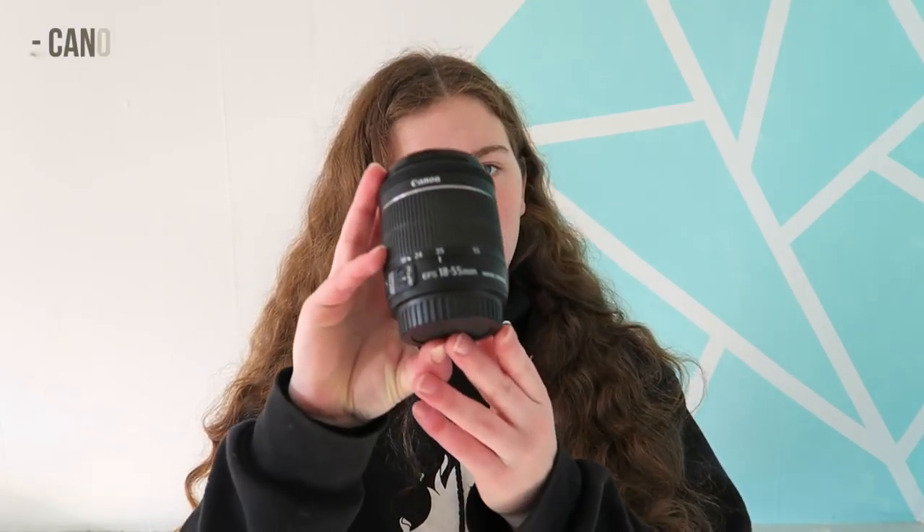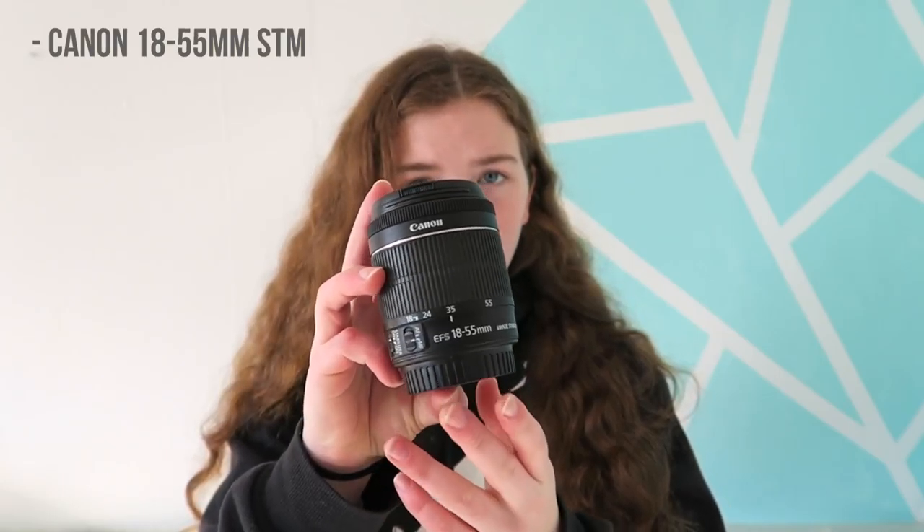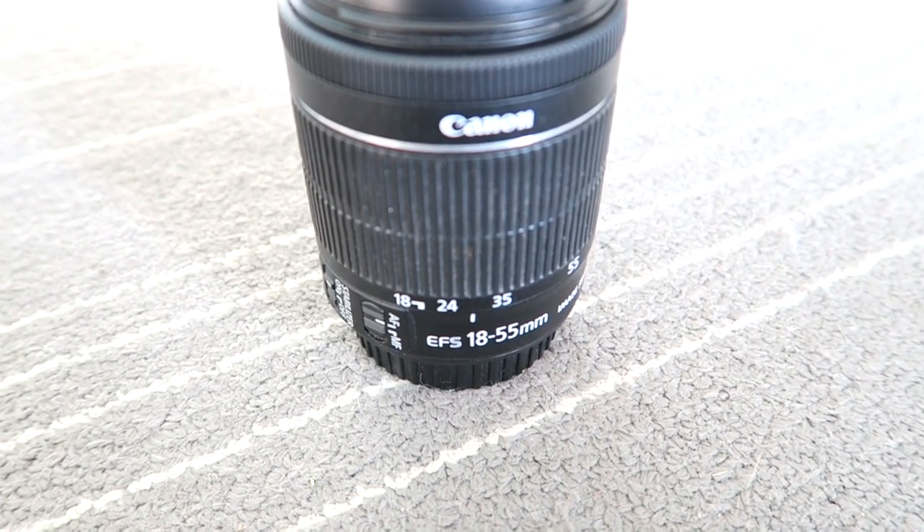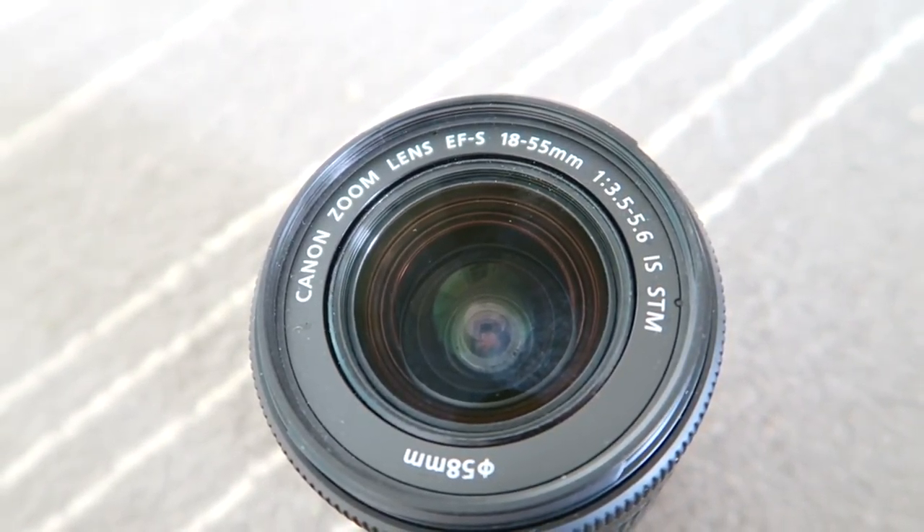The next lens I have is the Canon 18-55mm STM lens. You could consider this just a smaller version of the last lens. The autofocus is also quite quiet on this lens, which is nice, and it can focus on things a lot closer up. It also weighs so much less than the other one, which is why I got this one — it's much nicer when you're walking around with your camera for it not to be super heavy.